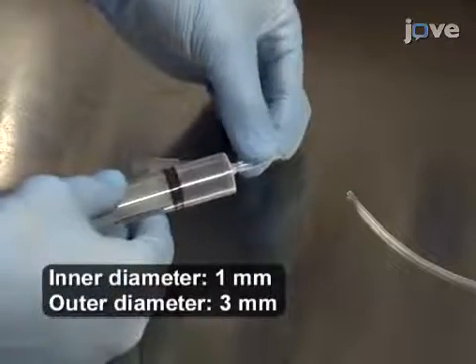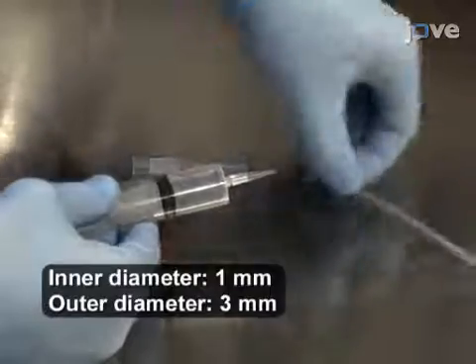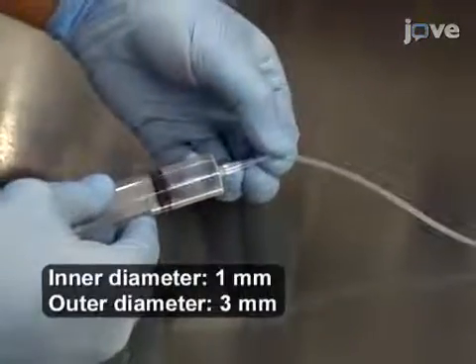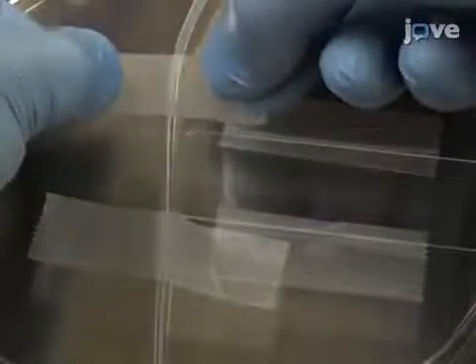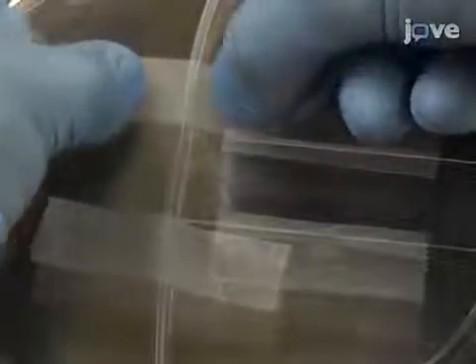To begin this procedure, connect a 20-milliliter disposable syringe to a silicon tubing. Next, tape a standard microscope slide to a large inverted petri dish. Then, tape the silicon tubing immediately adjacent to the microscope slide.